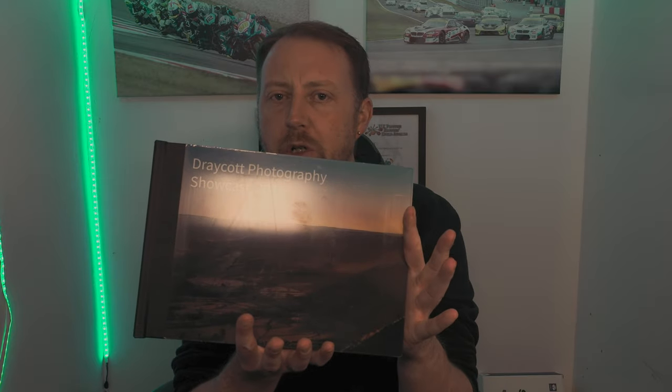Hello, welcome to EMHRP on YouTube. Today's video is all about a photo book and why it's a good idea to actually print your photos.